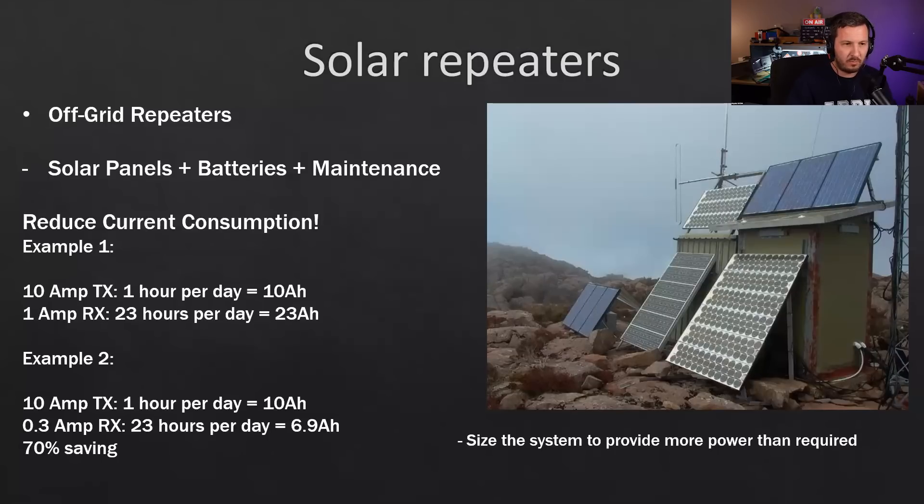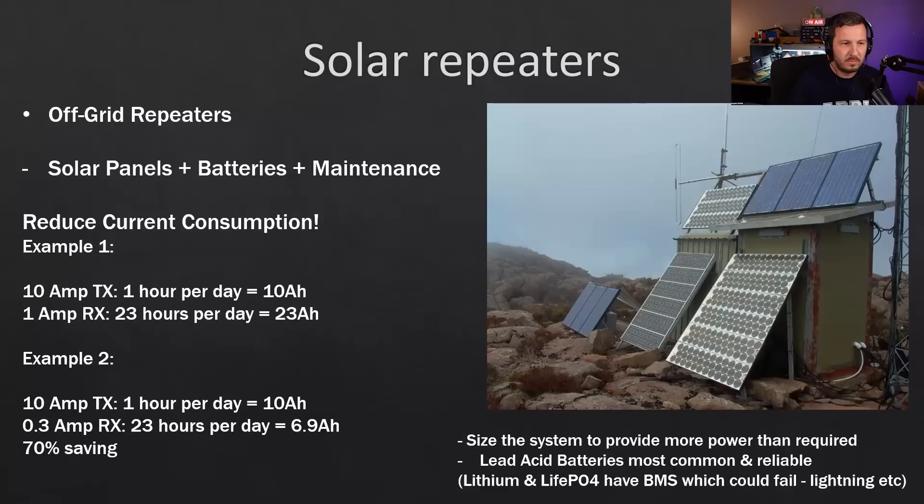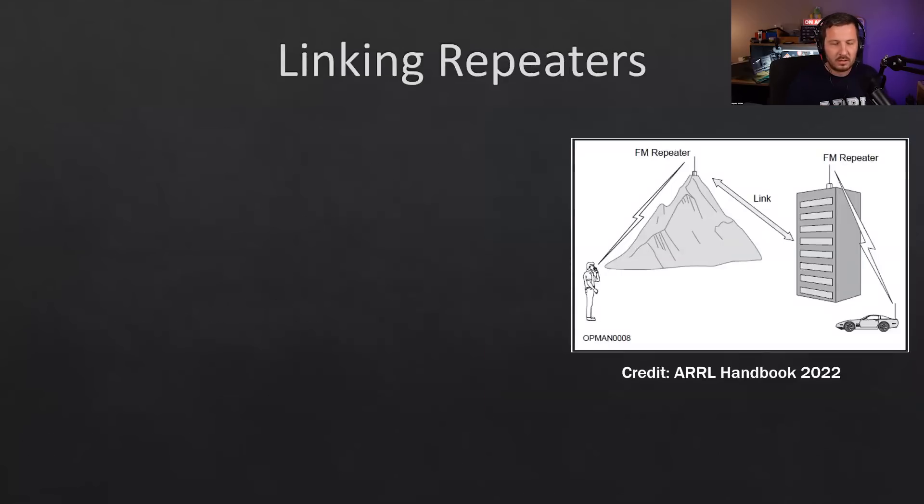Lead-acid batteries are the most common for solar repeaters because they're reliable. Lithium and LiFePO4 batteries are the new trend but have a battery management system — an electronic circuit that could fail due to lightning, leaving you with a dead battery. So lead-acid batteries are generally the more reliable choice.